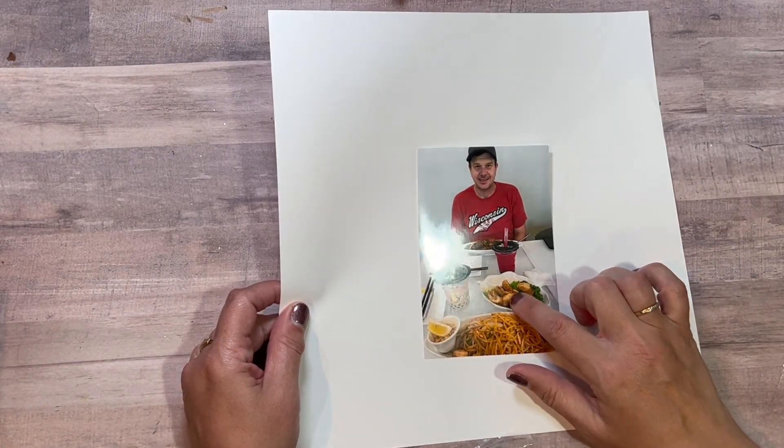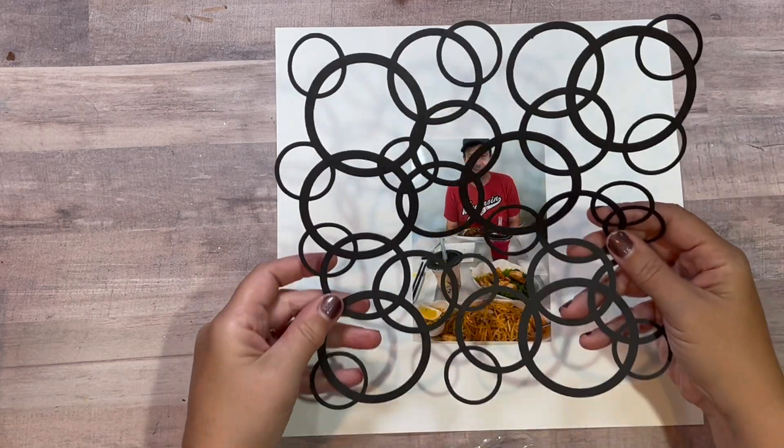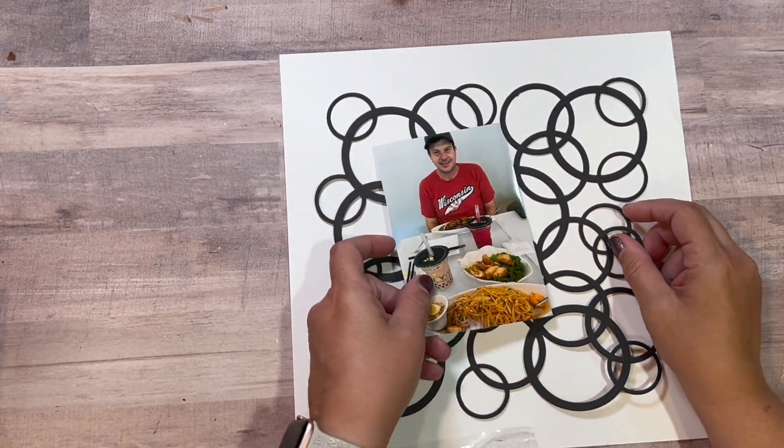So I remembered I had this photo and brought it out. I went to my Cricut and cut out bubbles. I made them black because that's kind of what the boba tea tapioca looks like.